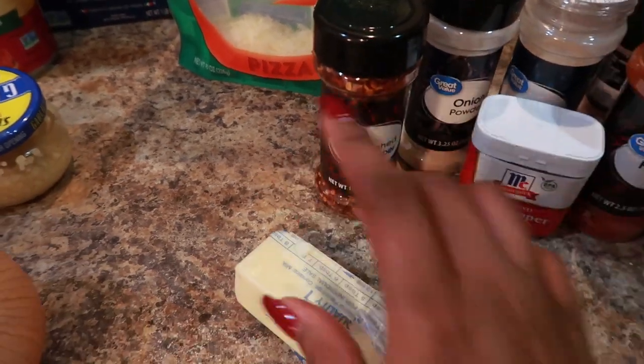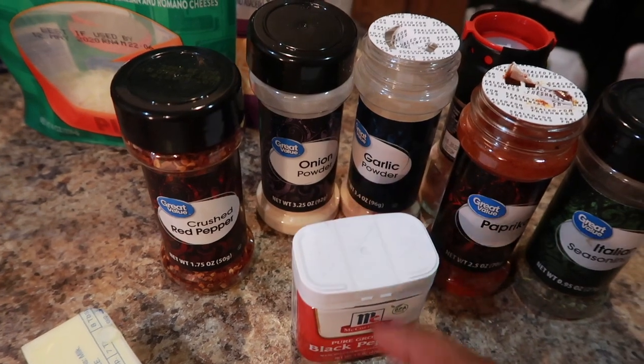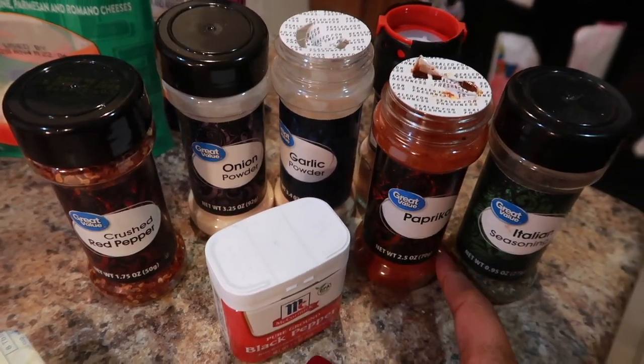For seasonings we have red pepper flakes, some butter, onion powder, garlic powder, salt, pepper, paprika, and Italian seasonings.